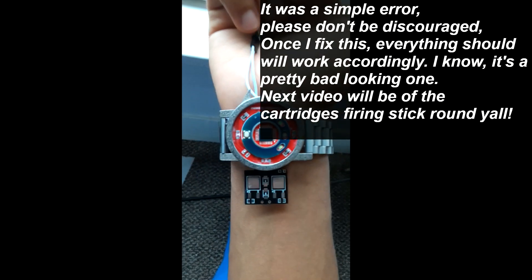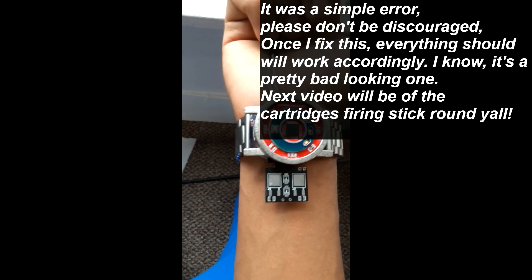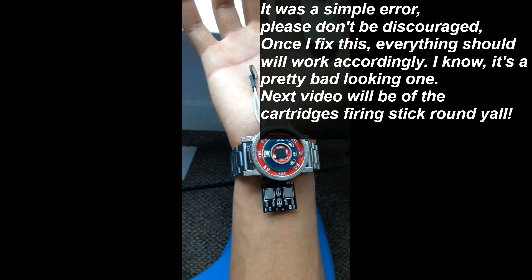So this is the prototype, and again it's a prototype so it's kind of ugly, but it will be changed. That battery will be replaced with something smaller, because I like how it's round but it will not do for this. And as you can see, you can put cartridges into here, which will be on top of this board, going into there.